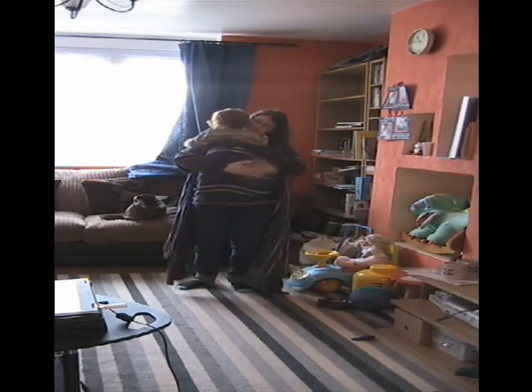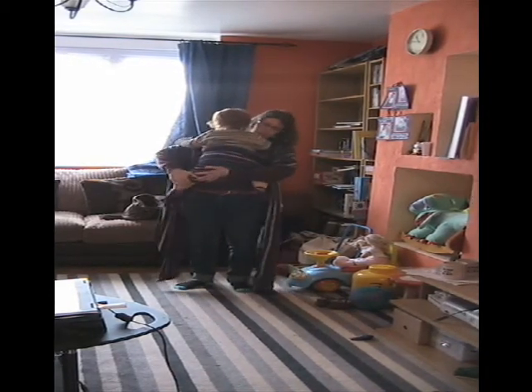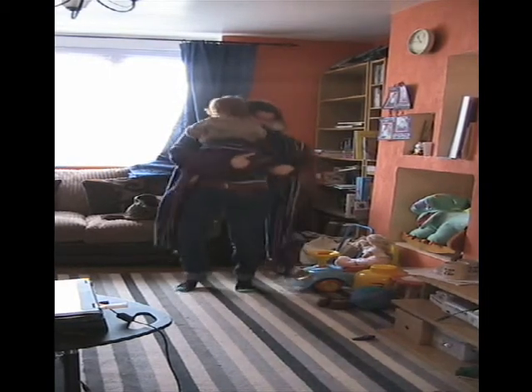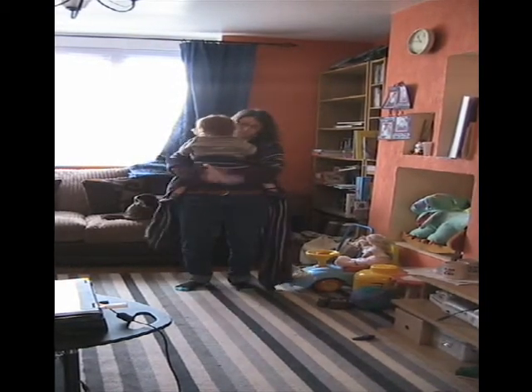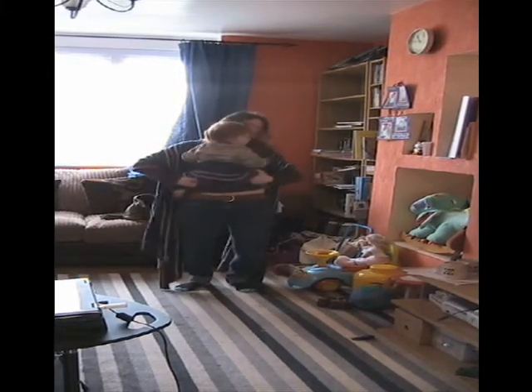Wiggle them in. This fabric comes up. Just lay their legs apart so that they are nice and wide around your waist if they'll reach. This bottom rail wants to go underneath their bum.